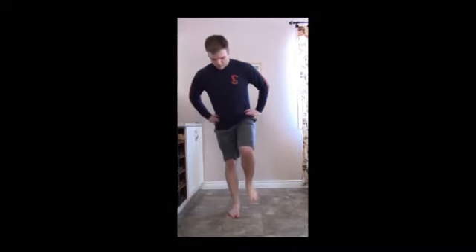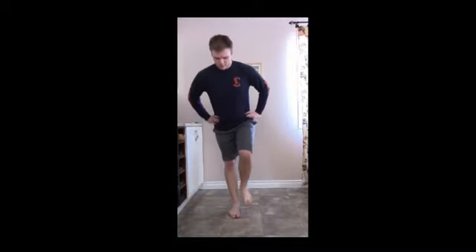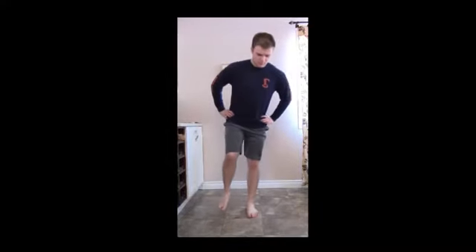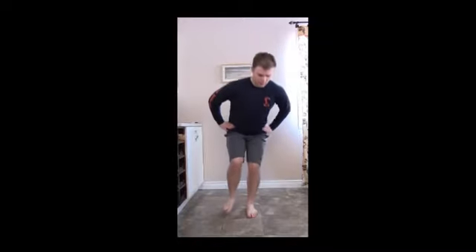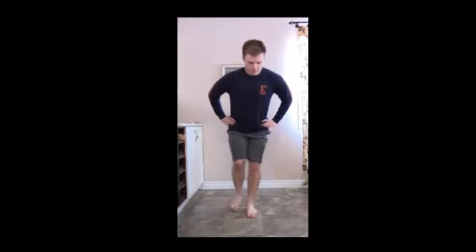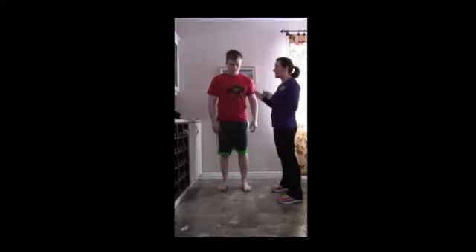One, two, three, four, five — nice work. Let's go to the other side. Let's watch those hips to make sure they're even, not hitched up. Two, three, four, and five — nice work.